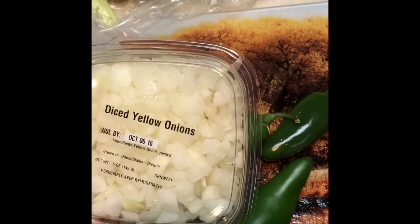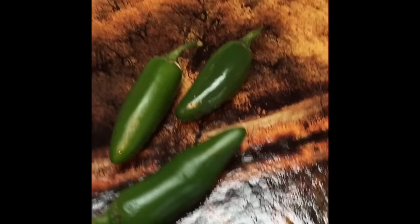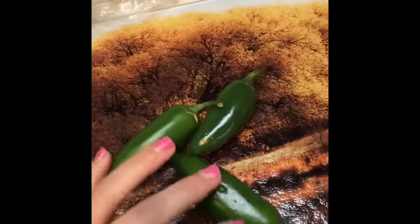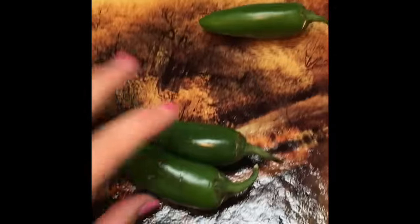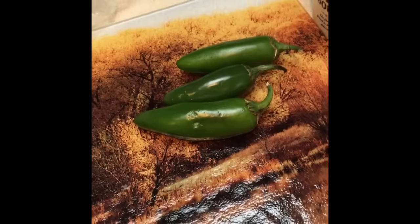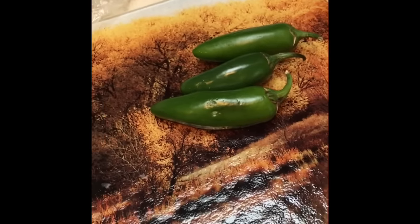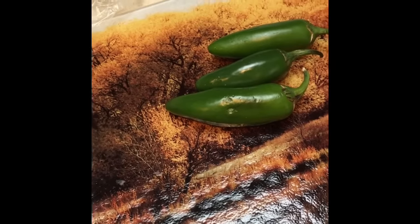Next, you want to have your pre-sliced onions — I did that this time to make the video easier, but normally I chop my own. I also have about three jalapeño peppers that I'm going to chop up and sauté after the chicken is done, cooking them in the chicken fat to give it a little more flavor.